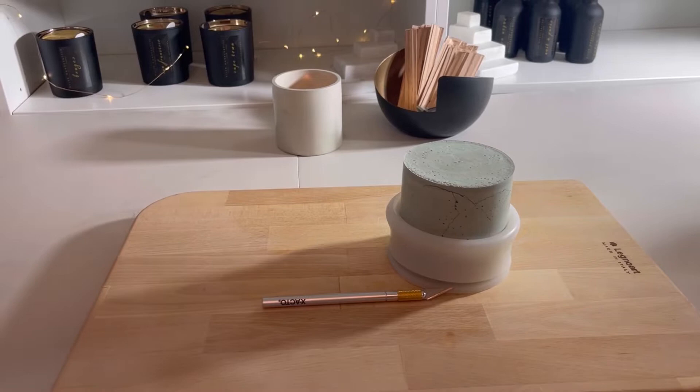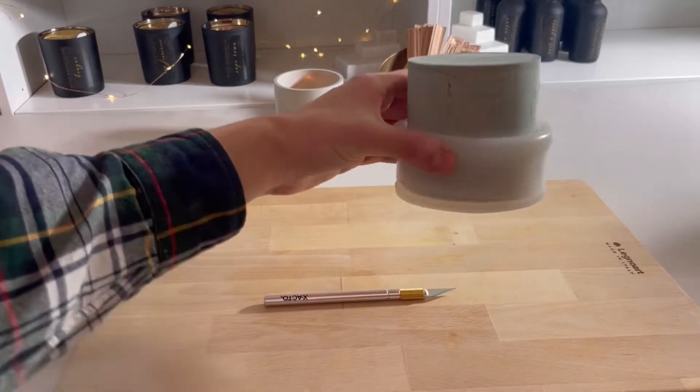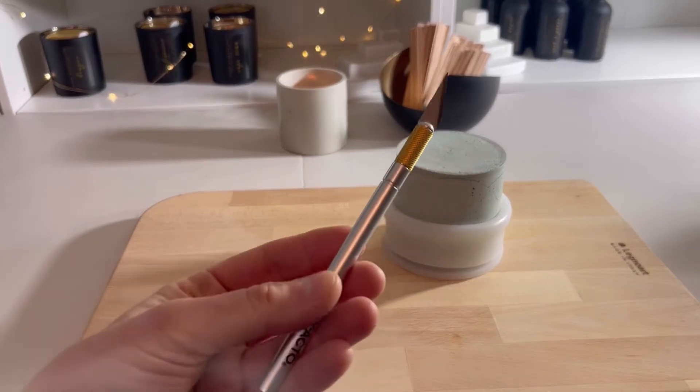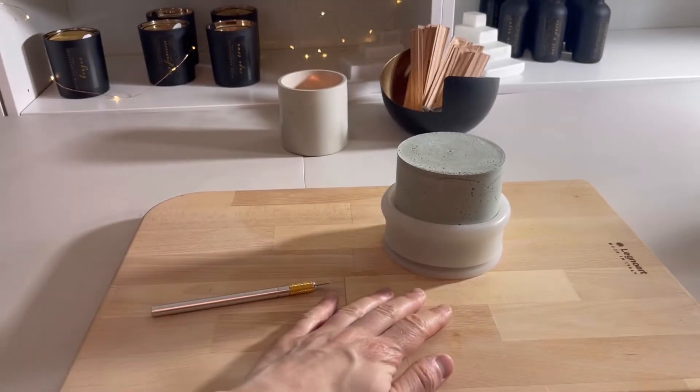What you'll need for this project is simply your Amazon mold, an exacto knife, and a cutting board.